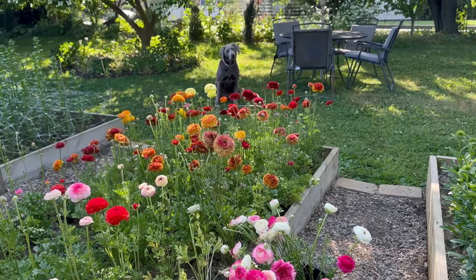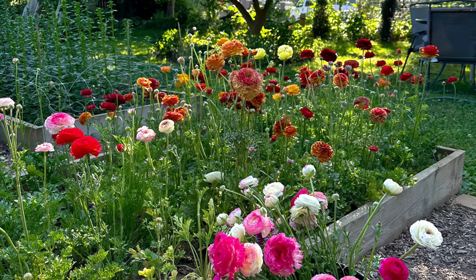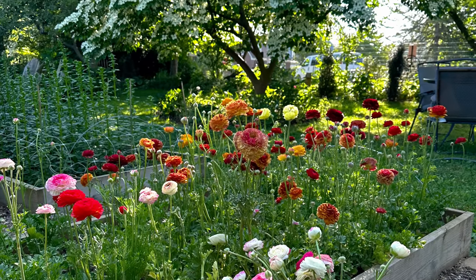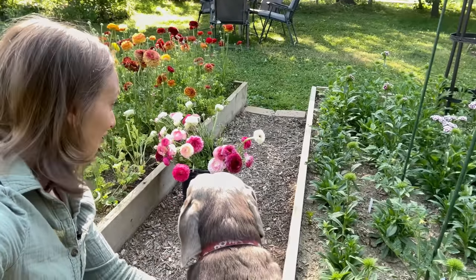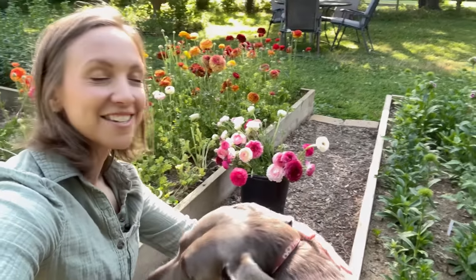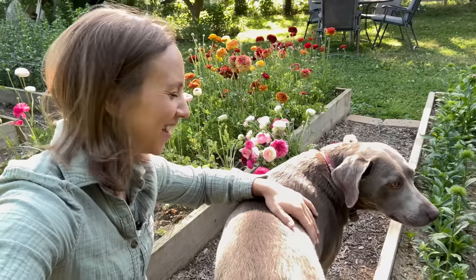Grace is happy with how the ranunculus are doing this year. Let's go ahead and get this bucket inside into the addition and then I'll see you guys tonight to set up the flower stand.